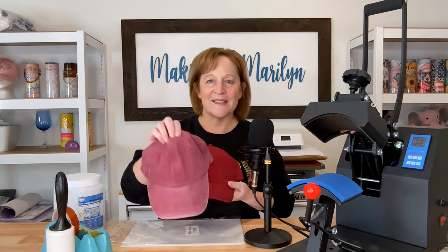Hi guys, thanks for joining me today. I'm Marilyn and my channel is Making with Marilyn. I do all things crafty on this channel, but on today's video I'm going to take a subscriber's challenge and see how it works out. Sharon asked me: Marilyn, can you put DTF transfers on ball caps or trucker hats? I've never tried it, so that's what I'm going to do in this video.